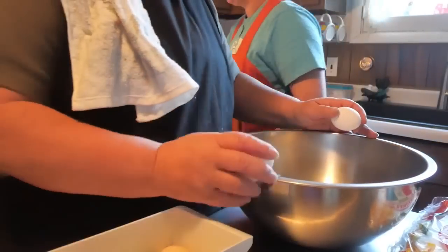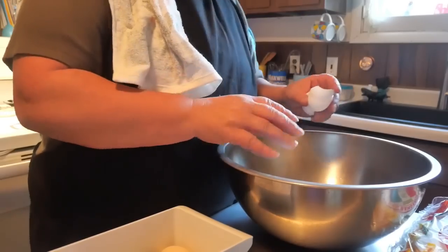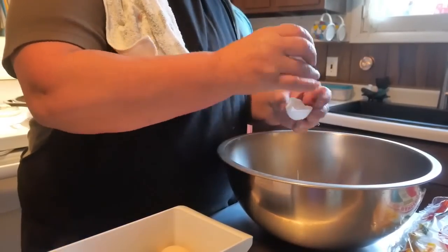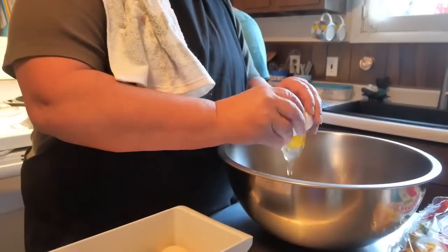We're going to crack 16 eggs while the sausage is cooking. We're making 16 burritos, so we need 16 eggs.